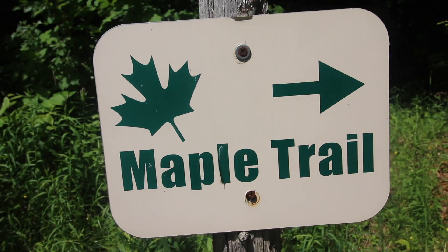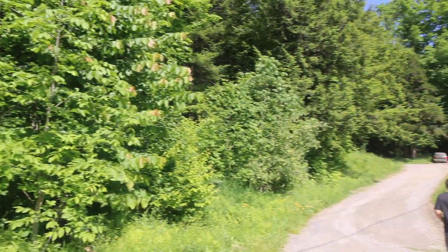Alright, next we're headed up the path to the Maple Trail, which takes us into the forest where we can see where they tap the trees here on Morse Farm.